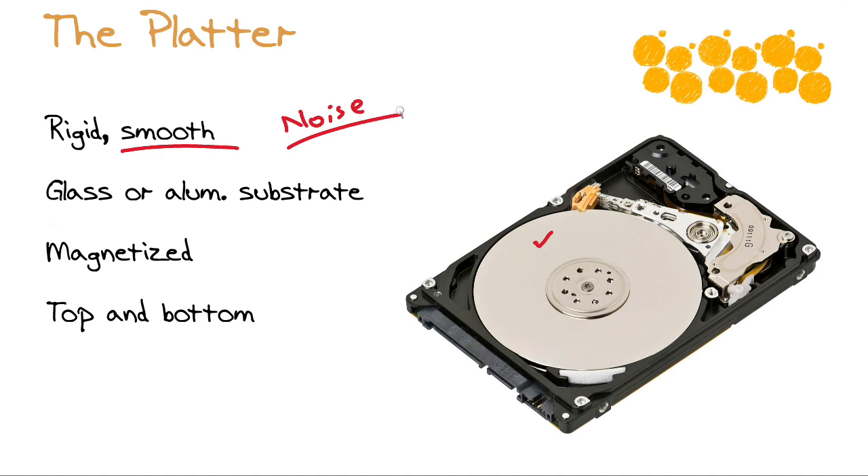This rigid, smooth platter is made of glass or an aluminum substrate, and extremely importantly, it is covered with a magnetized surface. The magnetized surface is how we're actually going to read and write from the particular platter. We need to maximize capacity, so both the top and the bottom of the platter are utilized for reading and writing information.